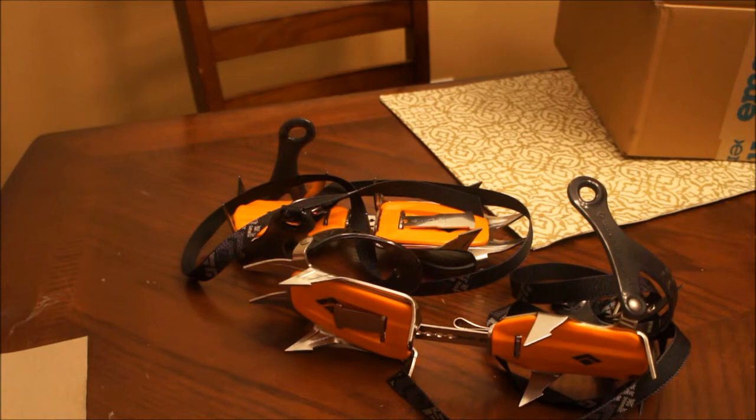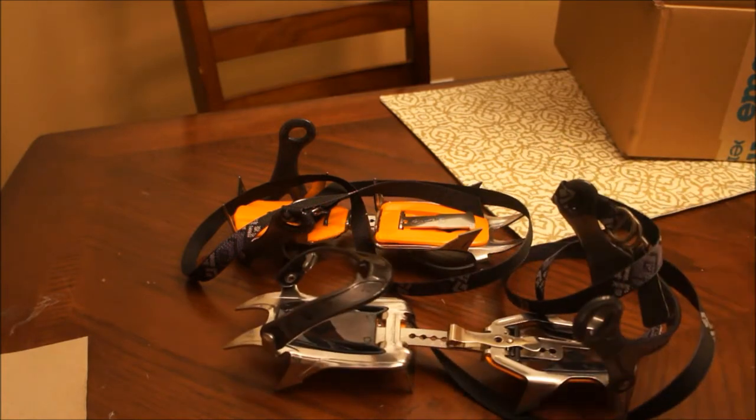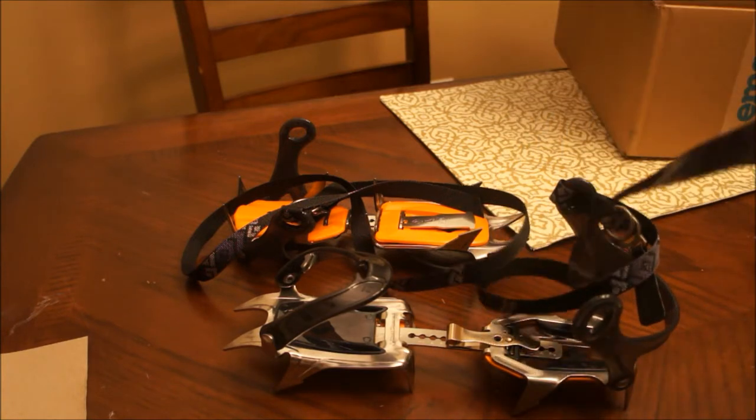I need to go out and do an actual trip test with these. Unfortunately, right now it's about 50 degrees and has been for the past few days. It's only mid-January, so I'm sure it will cool down again — once that happens I'll go out, test them officially, and make sure to let you all know how that works out.